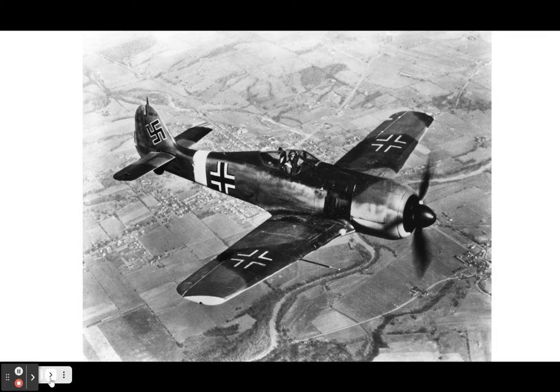The Focke-Wulf FW 190 is a German single-seat, single-engine fighter aircraft designed by Kurt Tank at Focke-Wulf in the late 1930s, and was widely used during World War II. Along with its well-known counterpart, the Messerschmitt Bf 109, the Focke-Wulf 190 became the backbone of the Jagdwaffe and the Luftwaffe, which was the German Air Force at the time.